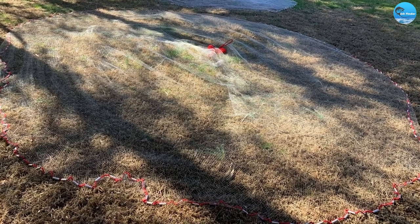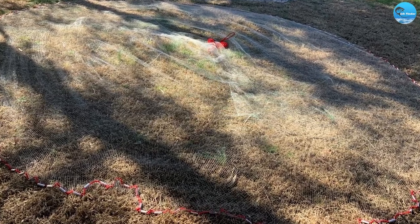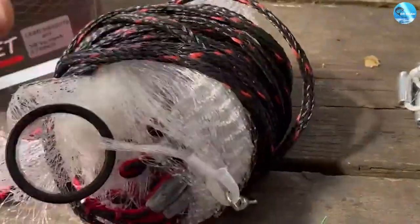The basic gear standard cast net is a type of fishing net that is used for catching bait fish. It is made up of a circular net that is weighted around the edges and it comes with a rope attached to it.